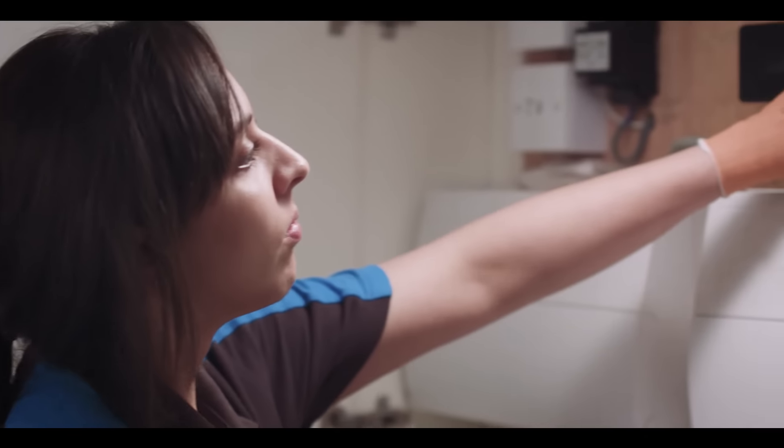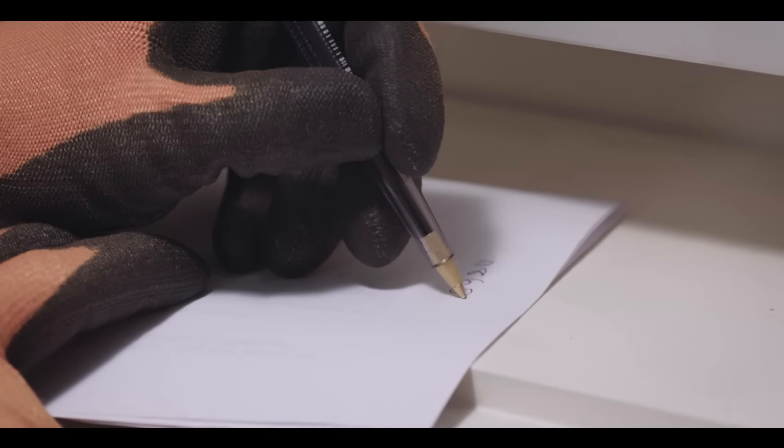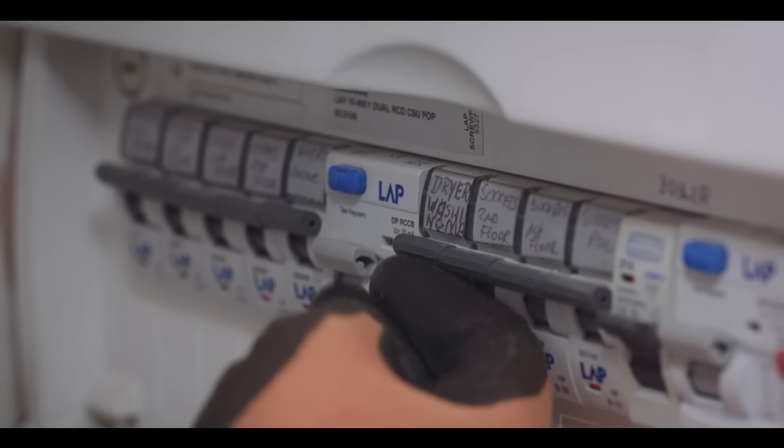First, find your gas and electricity meters. Take a note of the readings and pass them on to your energy supplier. This would also be a good opportunity to ask about getting smart meters — that way you get accurate readings daily and they get sent straight to your energy supplier. It would also be a good idea to locate the fuse box now, rather than fumbling around for it in the dark later.